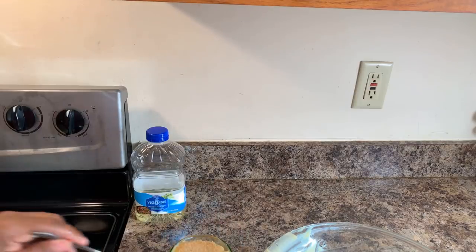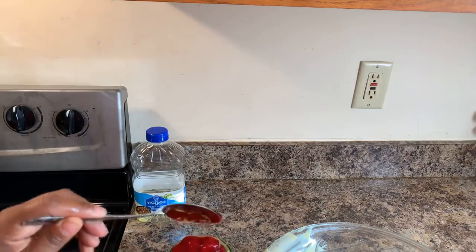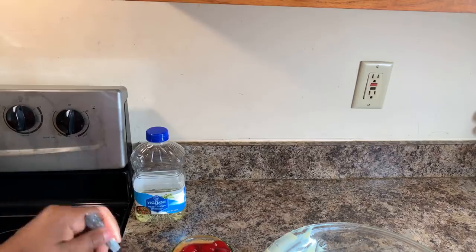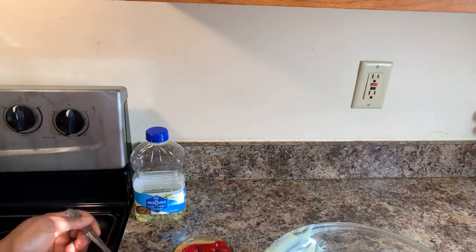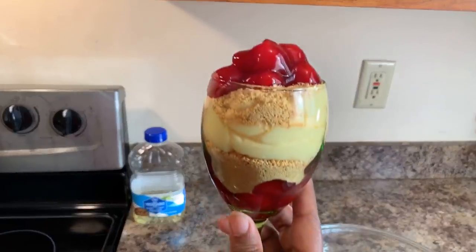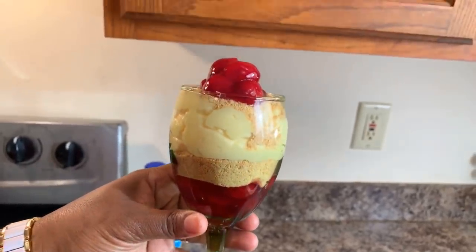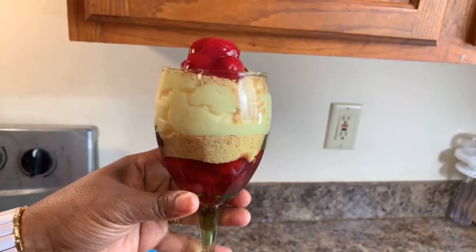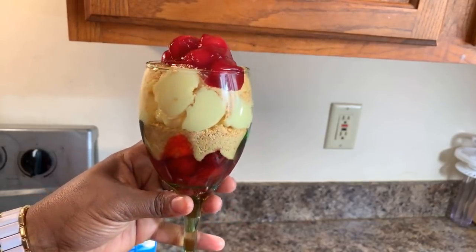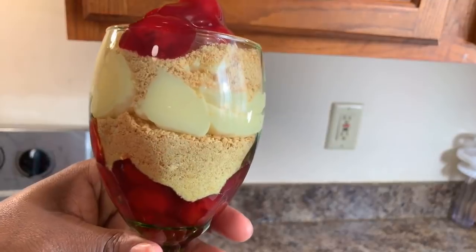Our cherry cordial cake will take around half an hour to set up properly. Once it sets up and I come back, we're going to say a prayer over our dessert and I'm going to give it a taste and let you all know what it tastes like. Dessert fit for a king or a queen. Like I said, this extra bowl isn't the main recipe — I just wanted to show you all how many different things you can do with pre-made cheesecake mix. I'll be back as soon as our cherry cordial cheesecake sets up.